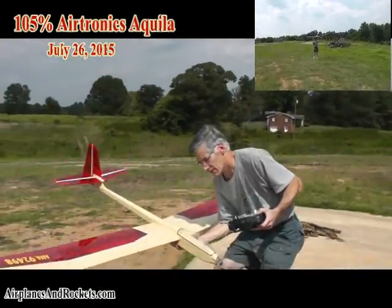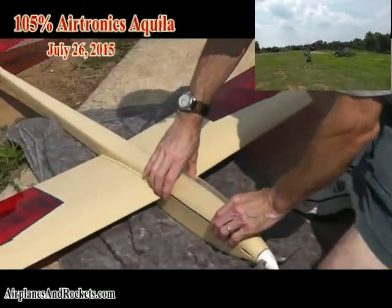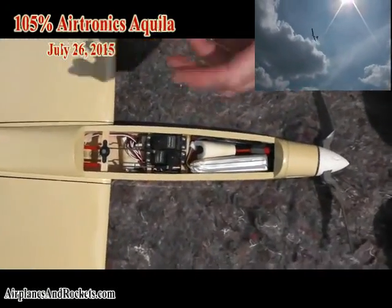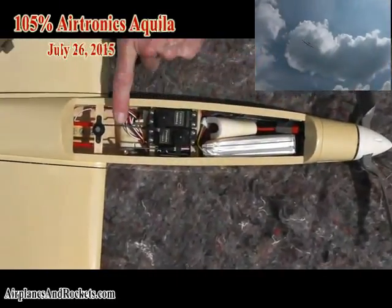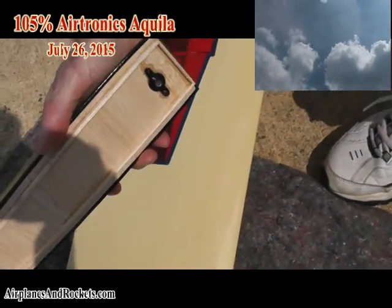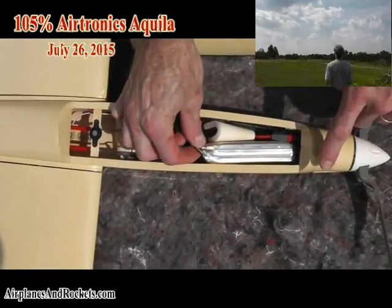I'm going to show you a close-up of how the radio compartment is set up now. Since the last video that I did, I replaced the canopy hold-on mechanism — before I just had a couple of wire pieces that went through some tubing on here, but I've replaced it now with just a little tongue and a rare-earth magnet setup. It's a whole lot more convenient.